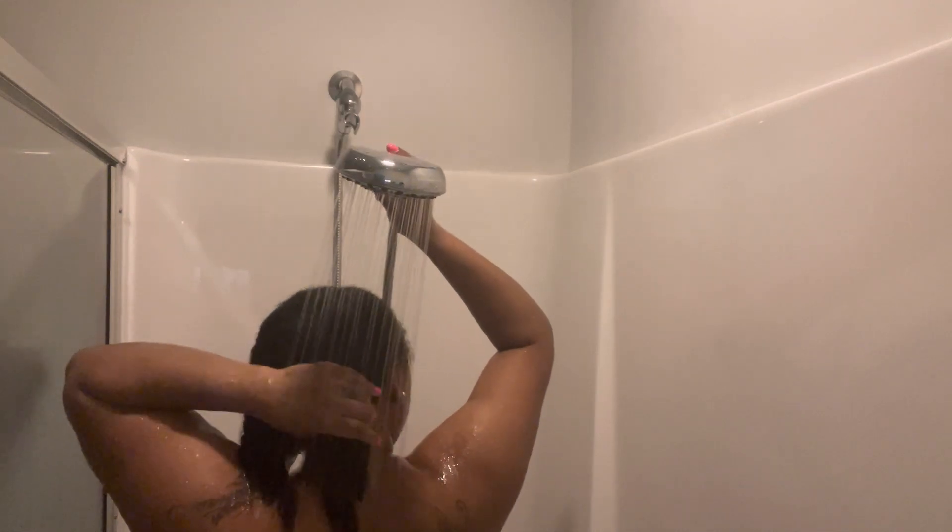I leave the conditioner in for about 10 to 15 minutes while I wash my body. After that, I go in to rinse out the conditioner — but I only rinse out half. That is the key here. That way I don't have to use an additional leave-in conditioner, because I basically already have one in my hair.